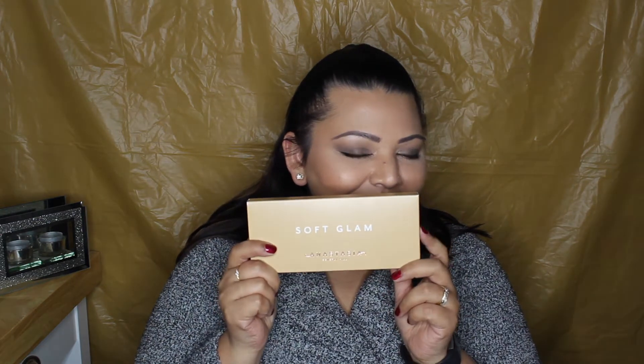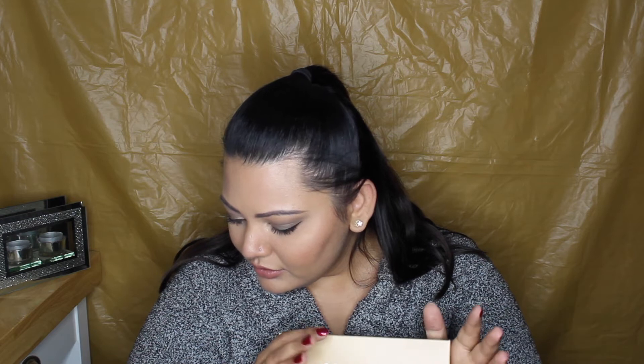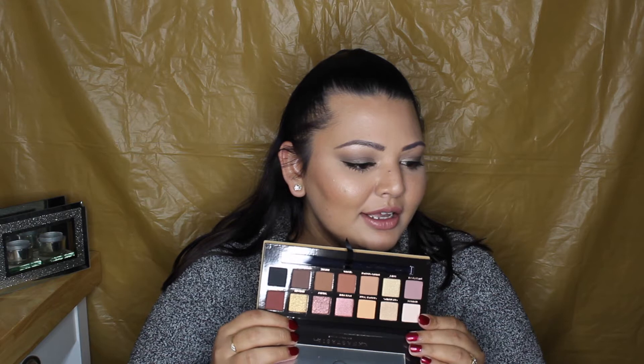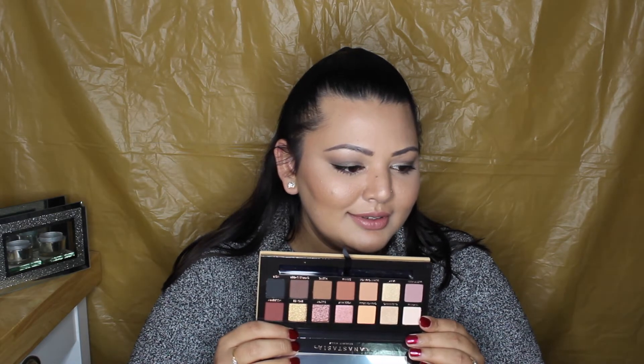The last thing I got was the ABH Soft Glam palette — I am so excited! I was confused about whether to get the Norvina one, wait for the Sultry palette, or go with Modern Renaissance. I was like, this is fairly new, and I feel like with the Too Faced Sweet Peach palette combined with a couple of others I can kind of get Modern Renaissance. But I feel this is really, really close to that. I cannot wait to try this out — how pretty is that?!